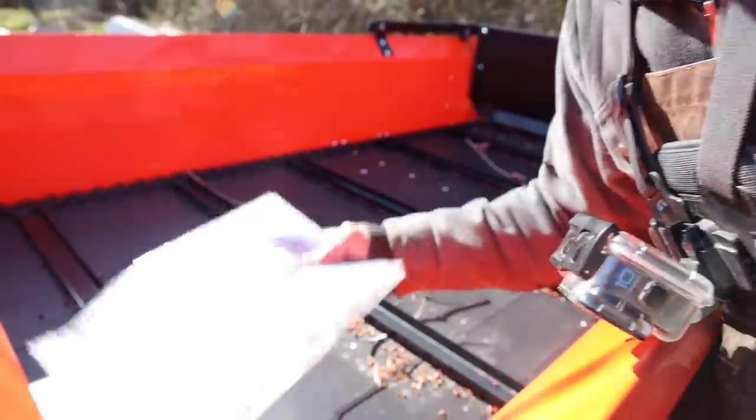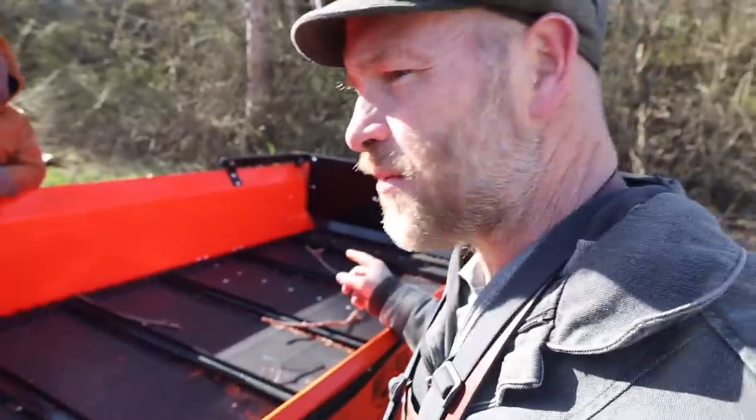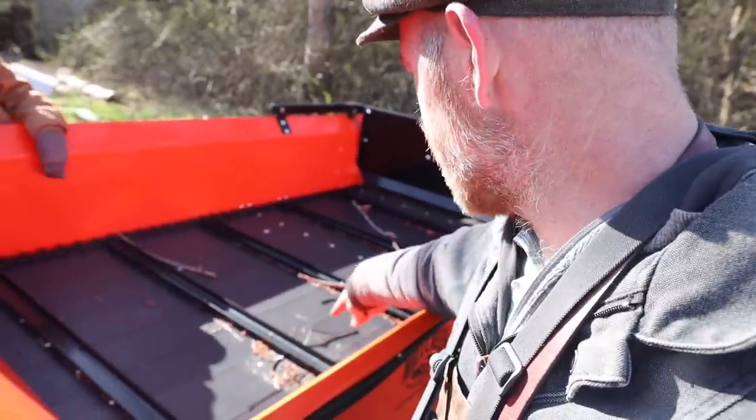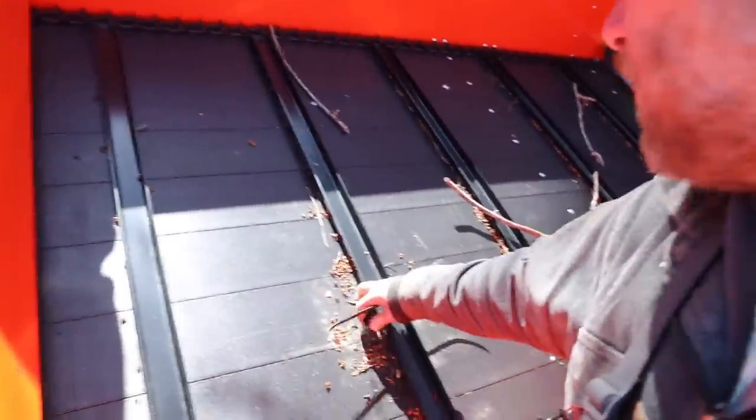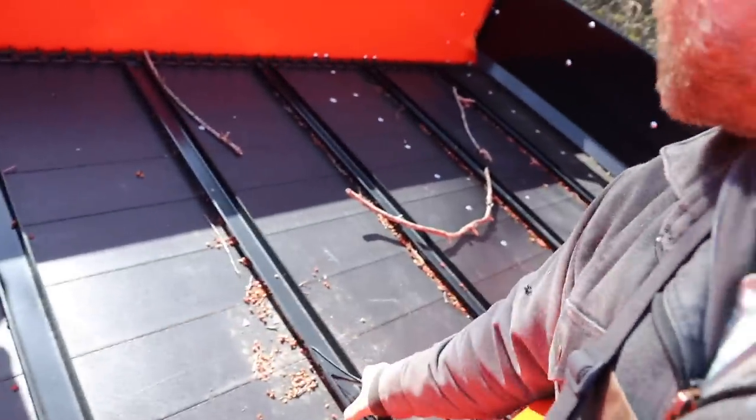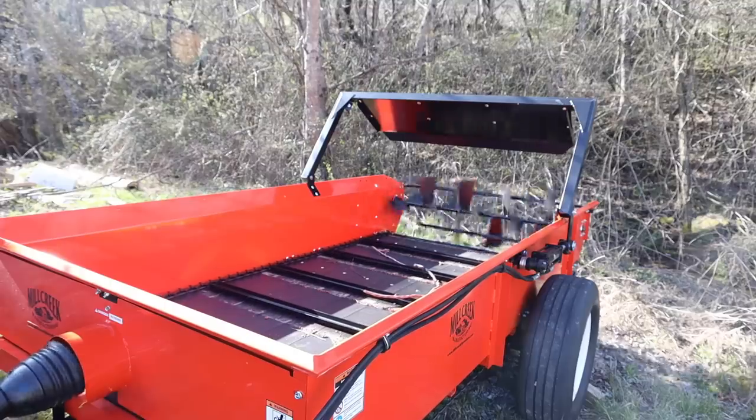Well, maybe I could have read the instructions. We should try one more thing before we load it with compost — make sure the PTO works and move this sifter to get it out. Now let's go load this up with the compost.